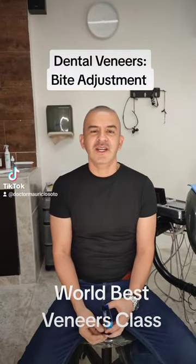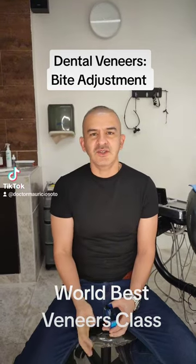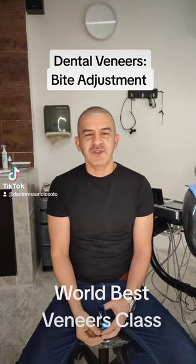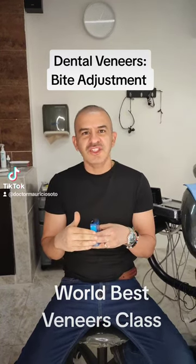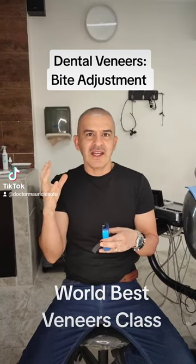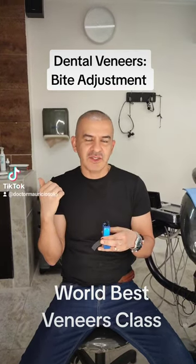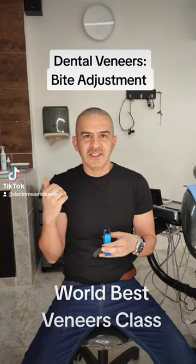Dental Veneers — Bite Adjustment. Any height point will cause the body to try to remove that height point to recover the previous bite. For this reason, it is very important to check the bite after the composite finish.